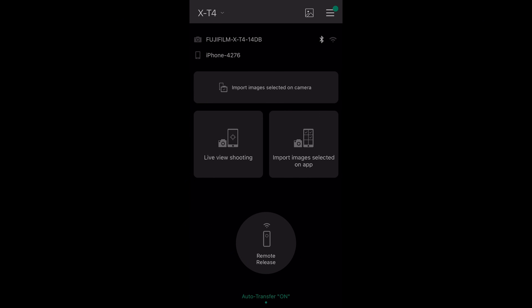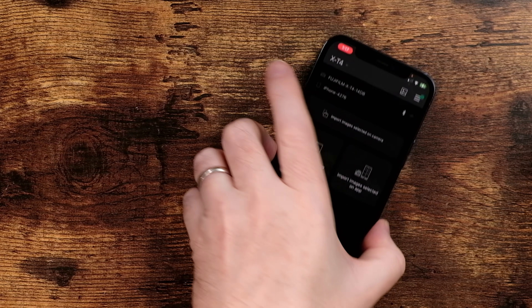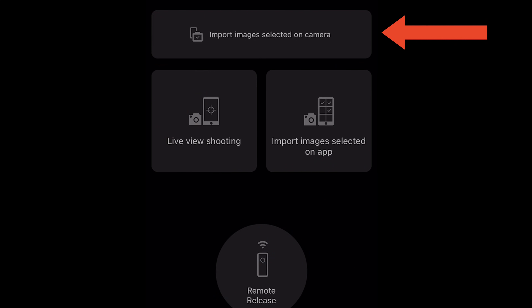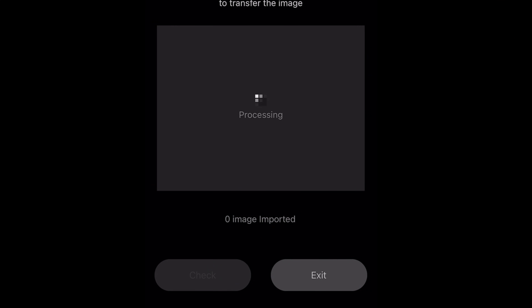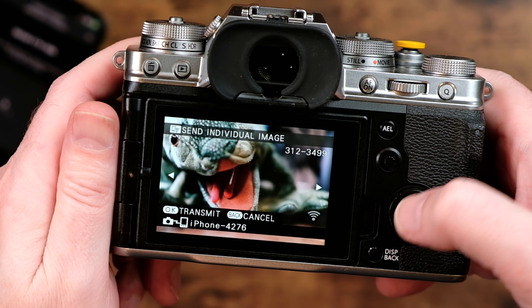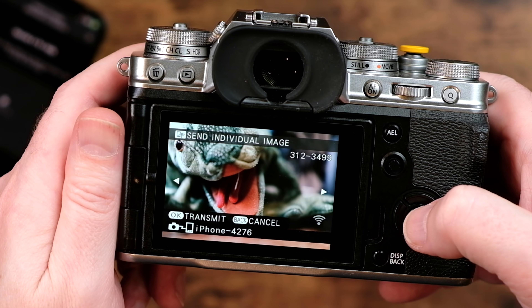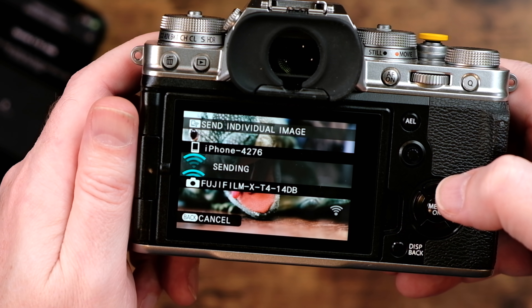Another way to get images imported into the phone is to go into playback mode by pressing that button on the camera. Once in playback mode, tap this area on the device and join the network yet again. You'll see a blank screen — put down the device, pick up the camera, and then choose OK to transmit or back to cancel. You can see it's now sending the image to the phone.